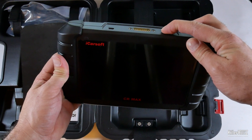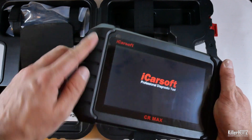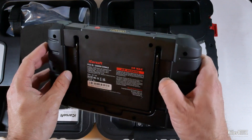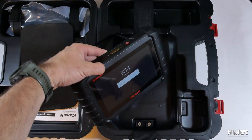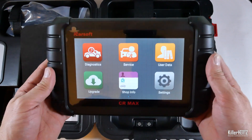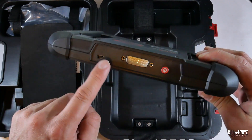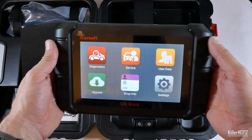The device is slightly larger than the iCarSoft 2.0 unit, which you can see here. Either side of the 7-inch touchscreen are these rubbery grips or hand-holders flanking the screen. Around the back there's a handy display stand which will allow you to position it on a dashboard or clip it over your steering wheel. Up top is the serial connector for the OBD2 cable, a USB charging port, and of course the red power button. Overall it's a weighty, sturdy device.